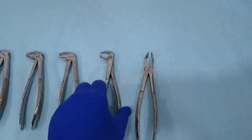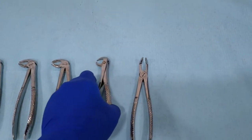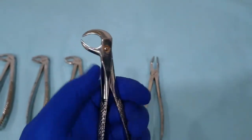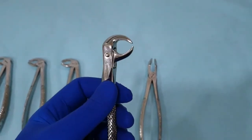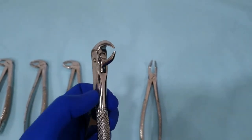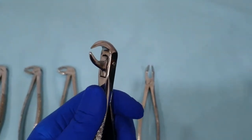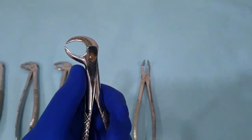The next extraction forceps is a variation for the molar extraction forceps — this is the cow horn extraction forceps. The cow horn extraction forceps have circular narrow beaks that engage the bifurcation. These forceps are best used for the relaxation of teeth rather than extracting them, because due to the narrow beaks it can't hold the tooth firmly, but it can be used for relaxation.